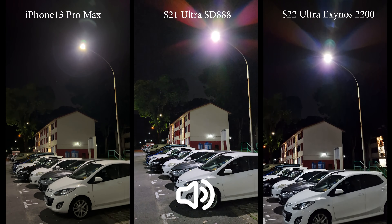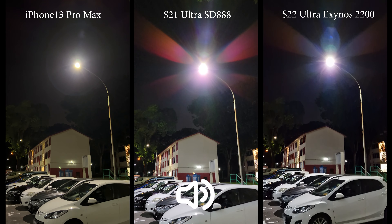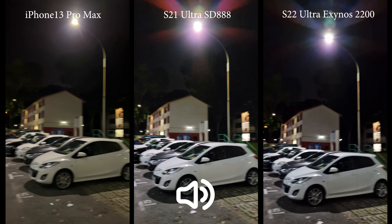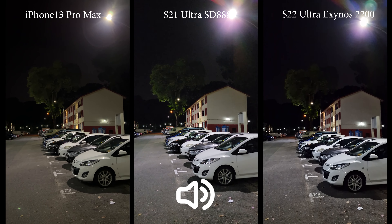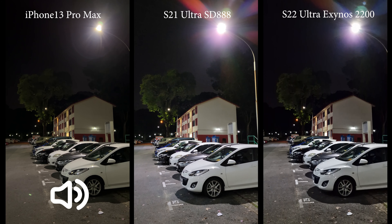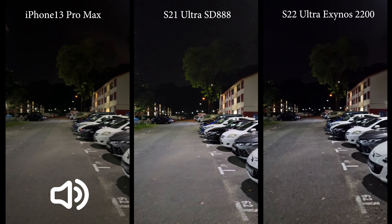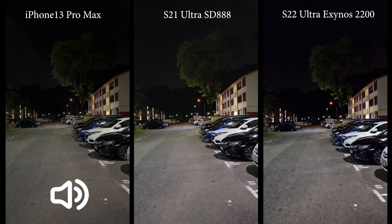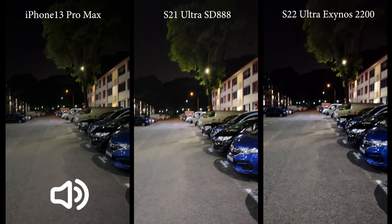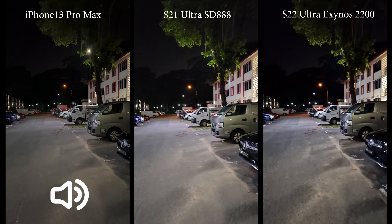One thing I can tell is that the so-called super clear glass is really doing its job — there's much less flare when facing a light source. If we face it this way, you can see there's still some red flare, but it's much less noticeable, so that's a good thing. From the viewfinder, the stabilization doesn't feel as good — maybe they need to optimize it. I also notice a more contrasty look for the video.